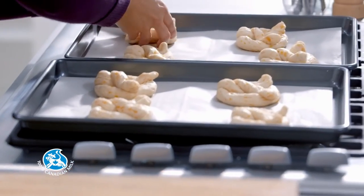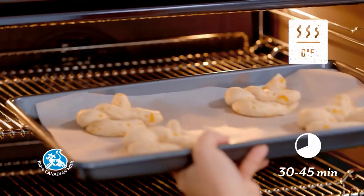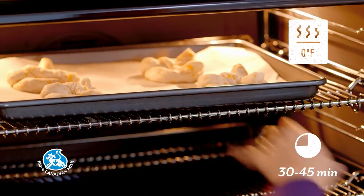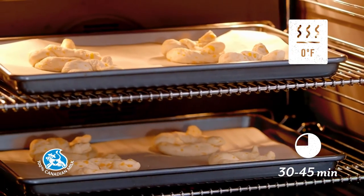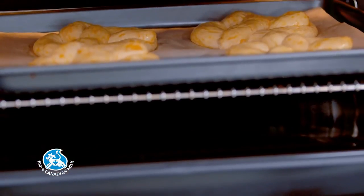Place in a cold oven, away from drafts, and let rise for 30 to 45 minutes. The pretzels must have doubled in size. Again, if you're using pizza dough, it might take a little longer.